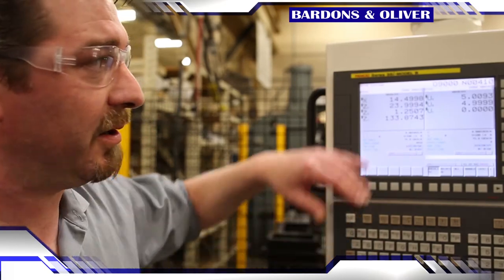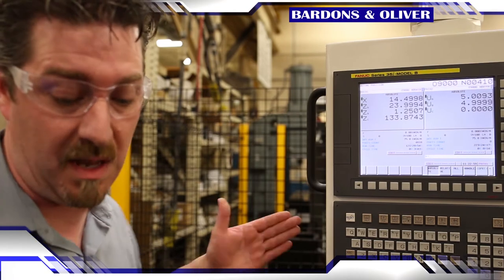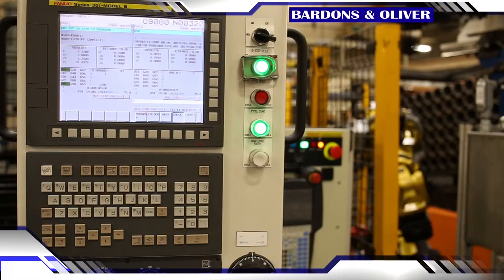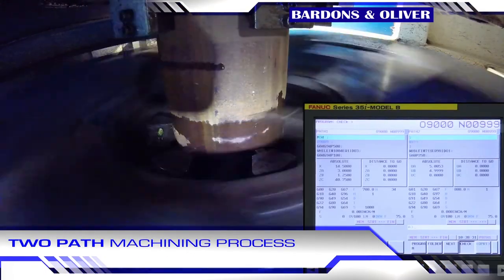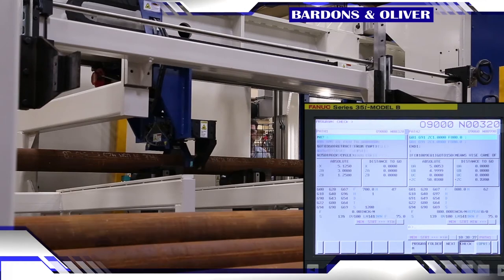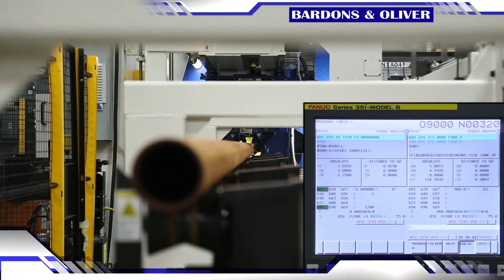When we get into certain scenarios, this path actually recalculates a bunch of stuff based on what's coming next, so just offsets for this path. We actually have a lot of crosstalk between the two paths. Path one handles all of the machining functions — just to machine the part. Path two is actually doing all the handling and runs all the logic on how to advance the part and how to handle the part.